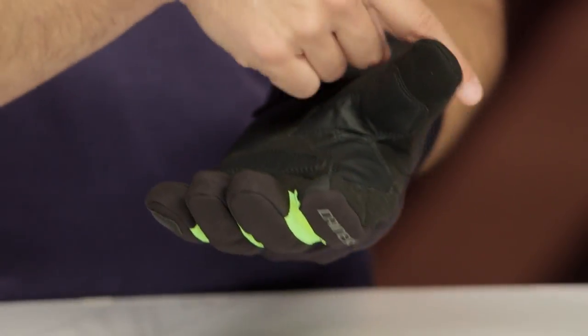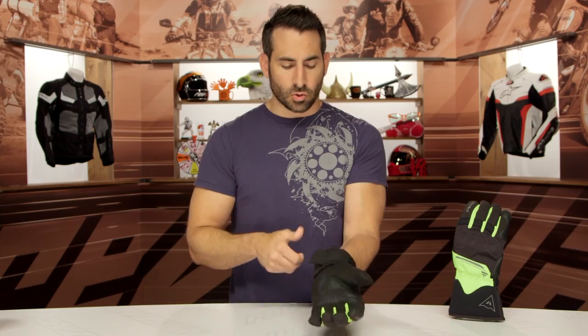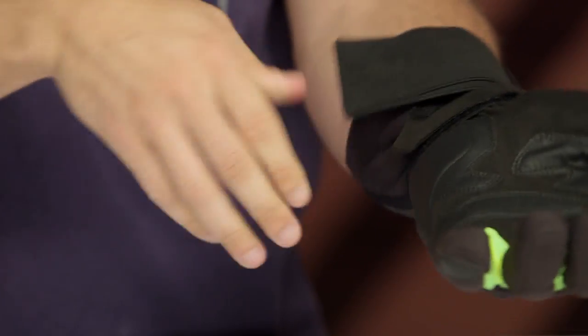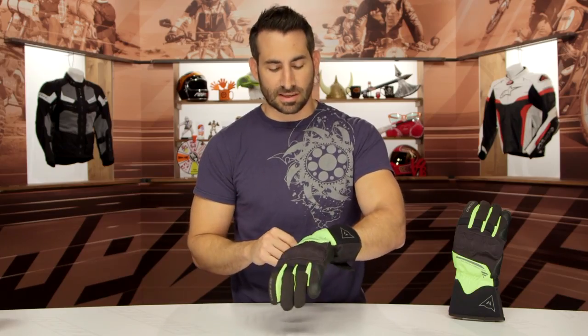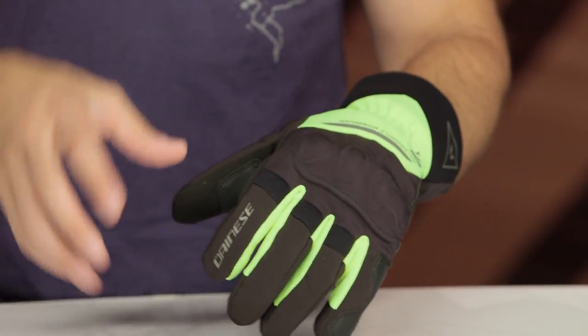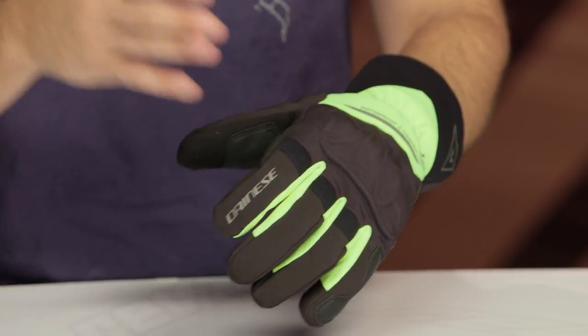Touch capability in the index finger but not in the thumb, so you can't pinch-zoom, but you will be able to work an iPhone or Android device. Dual cuff closure, basic wrist strap. Nice big cuff to get a jacket down into it, with plenty of room to cinch it down, potentially going under the cuff as well. I really like what Dainese is doing with its cuff schemes — a little reflectivity worked in. Ultimately this is the X-Tour D-Dry, and for all the reasons I called out around waterproof breathability and the difference when you get Gore-Tex, you know where I skew.